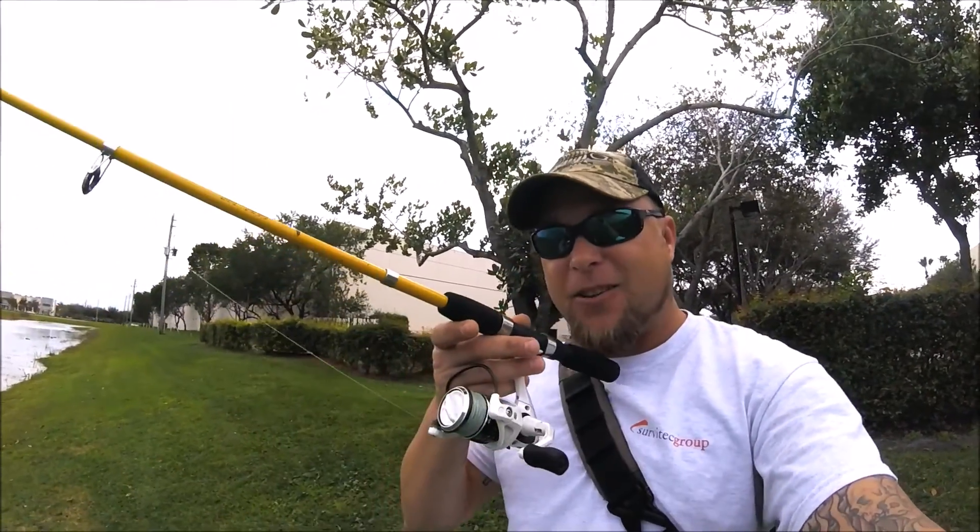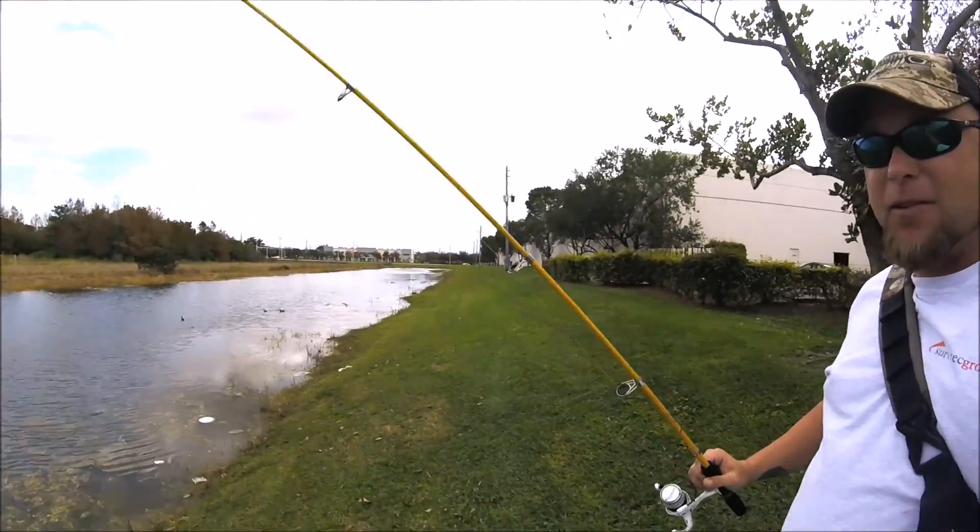All right, it's lunchtime. I got my Eagle Claw packet here, my little mini Senko, so I'm going to see if I can't catch some bass.